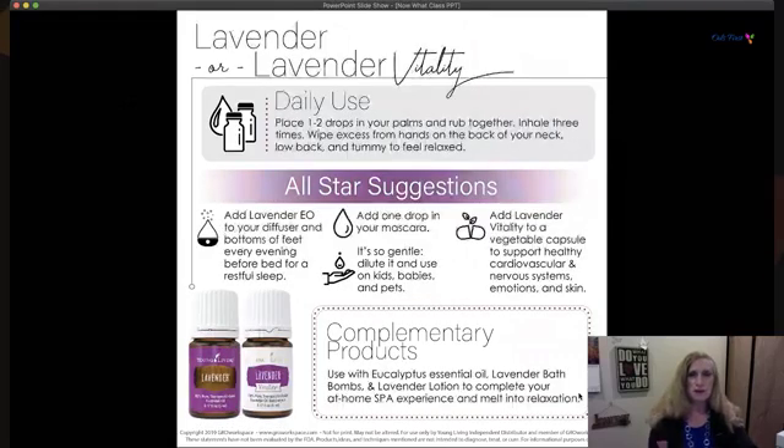Here we have Lavender — and Lavender Vitality as well. Lavender is probably the most common oil people know about, but when you smell Young Living's lavender it's not like a perfume at all — it's very potent and strong. It's like the Swiss Army knife of essential oils; it can be used for so many things and yet it's gentle enough to be used diluted even on babies.